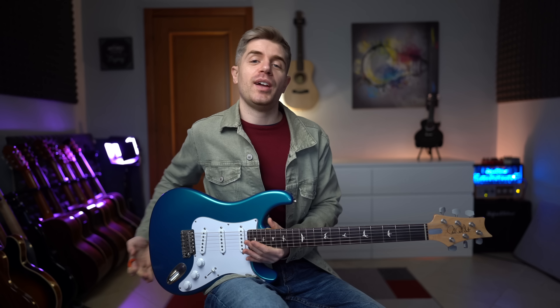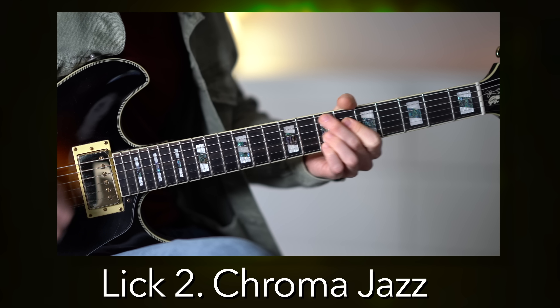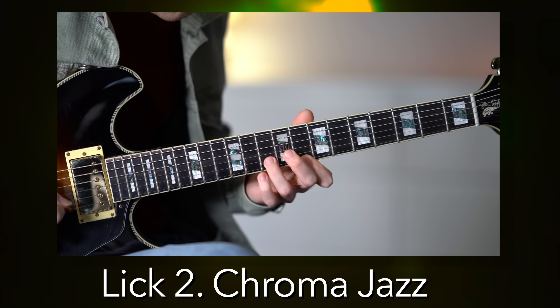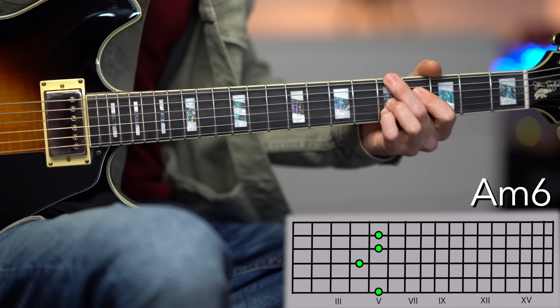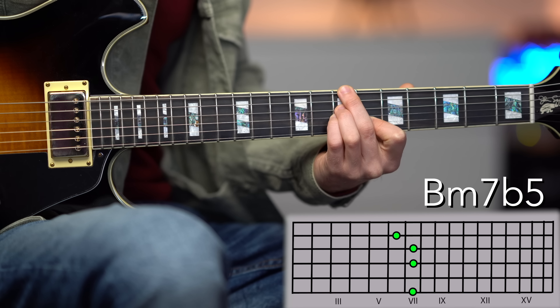Lick number 2 is a jazz phrase in the key of A minor. We are in the key of A minor. We open up with three chords: A minor 9, B minor 7 flat 5, and E7.